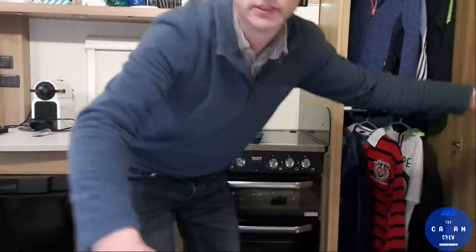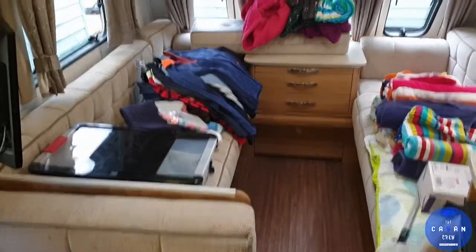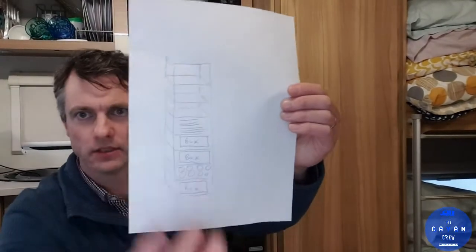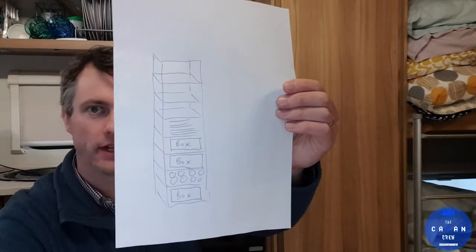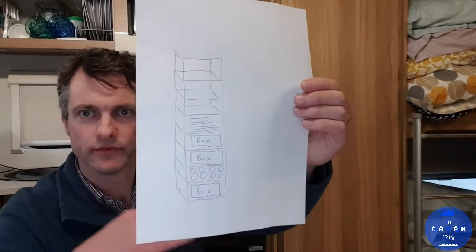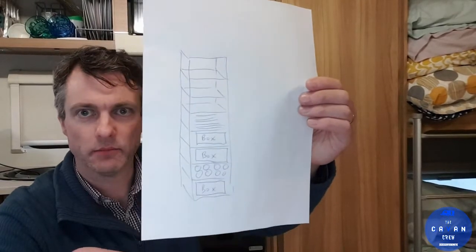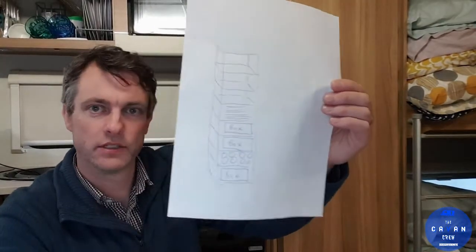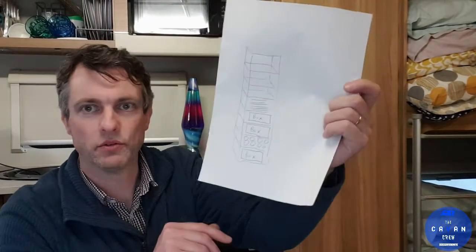At the moment our wardrobe has two rails with clothes on hangers and shoes on the bottom. My plan is to put in some sort of a unit with stacked shelves — I'm going to try and find maybe two, five or four shelf units that I can join to make them taller. So I'm going to have shelves for towels, boxes, and shoes or whatever else.